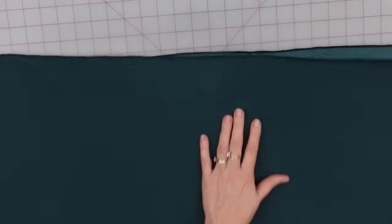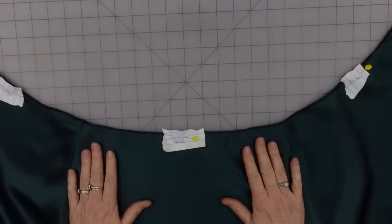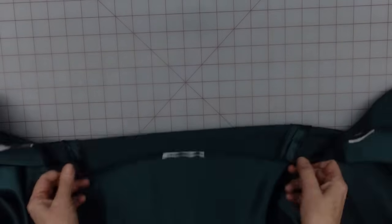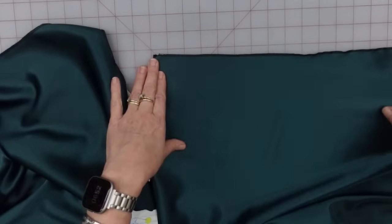I'm sewing this at five-eighths of an inch and then I'm going to come back and press that seam allowance open. That's how I'm going to do it for this seam and all of the other seams for the skirt. I need to go ahead and get some appropriately colored thread onto Rosie — she's the machine I'm going to be using today. At this point I have my three panels sewn together — this is my back and my two sides — seam allowance pressed open.